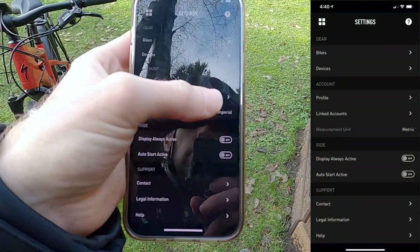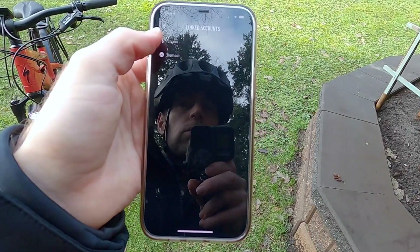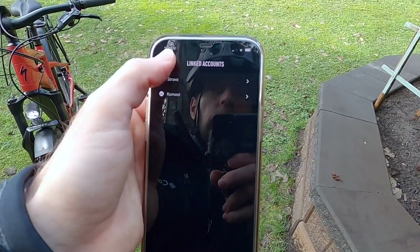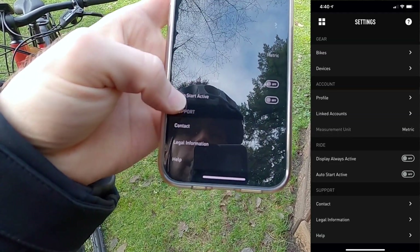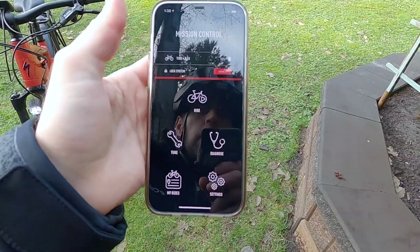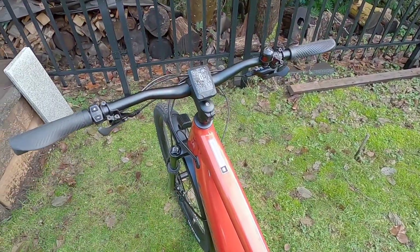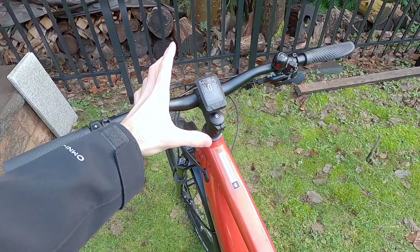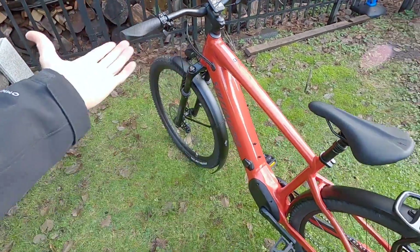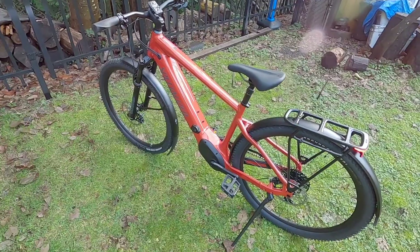When you back out, you can see whether you're in metric or Imperial, so I'm guessing the weight field goes off of that. Under Linked Accounts, you can connect to Strava or Komoot — both really cool ride apps — and sync your data across them. There are also settings for display always active and auto start. That's the Specialized Mission Control app. I think this is one of the best apps out there, and it's great that you can do so much from the display itself without needing the app open all the time. Thank you to City Cycles in Langley and Specialized for letting me borrow this demo bike. Ride safe and we'll see you next time.